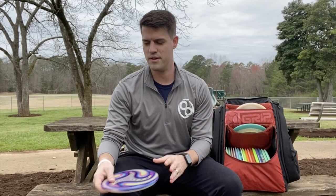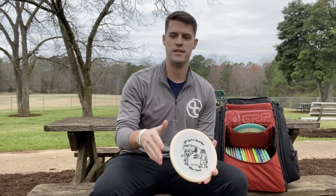And then if I need something even more stable, then I go to the Discraft Zone. This is a very reliable putter for me. I've used this for years now. Great for sidearm and for backhand. Very similar to the Ruin, but I use this if I need just a little more finish at the end.